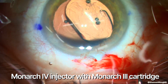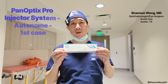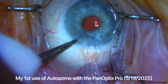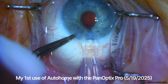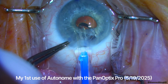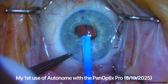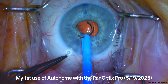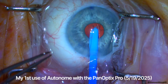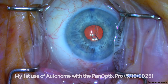Now let's talk about the autonomy insertion system. On May 28th, I posted a how-to video on the autonomy insertion system. Note that the leading haptic enters the eye in an S configuration, which is actually incorrect. The haptic then rolls off the iris and moves into the preferred backward-esque configuration in the capsular bag.